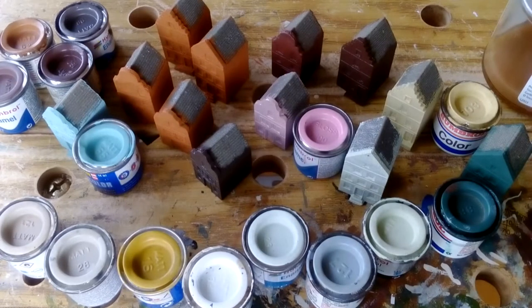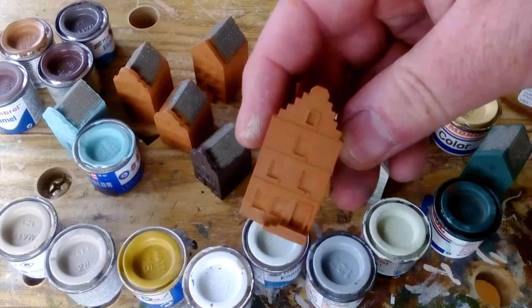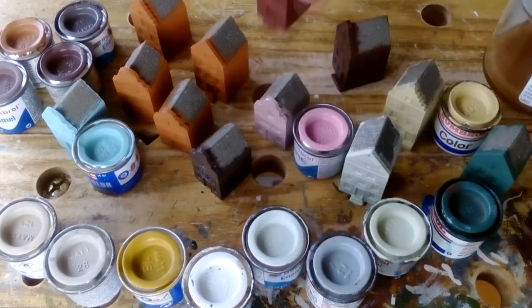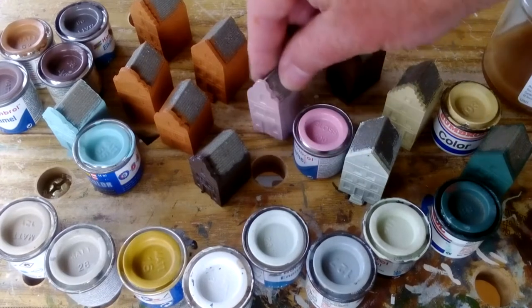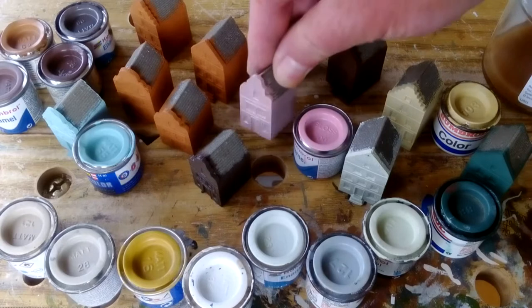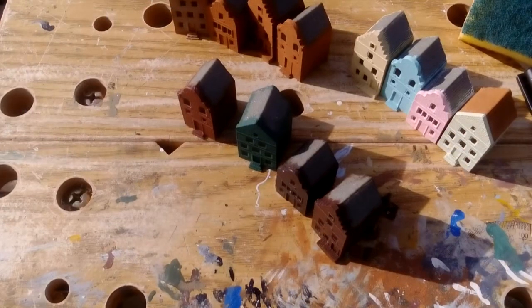Right now I've just slapped on the first coat for all of these. There's a whole bunch going to be in various shades of brick and brown. Some are going to be a bit on the painted side — I've got one that's going to be a lurid pink. And I've just inked in all the windows.